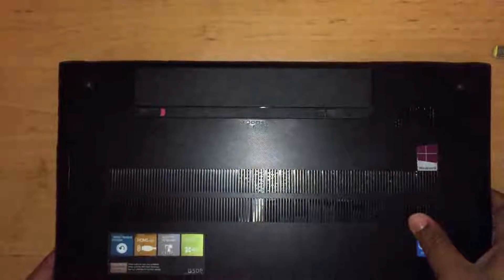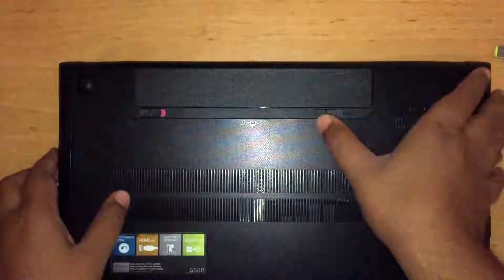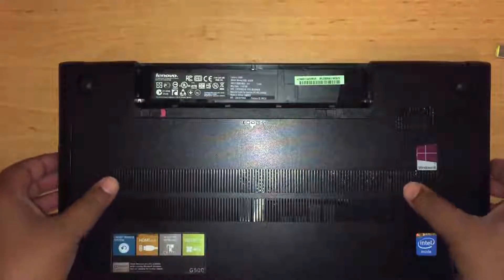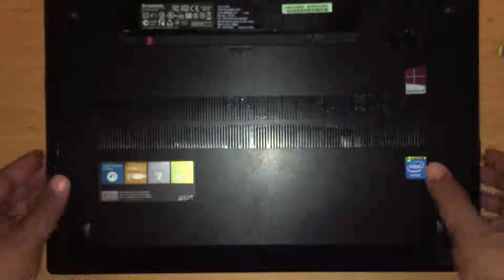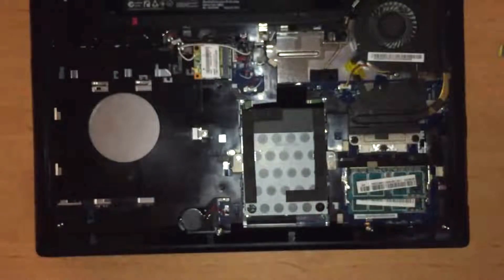I had to get inside the laptop and this was done like so. I flipped the laptop over and removed the battery by sliding these two tabs. Now I had to remove these two screws and keep them aside. After removing the screws, the cover simply slides off. I kept everything together on my desk neatly so that I could find the various screws again, as all are going to be reused.